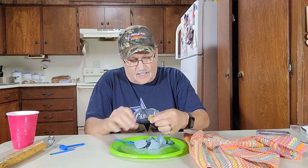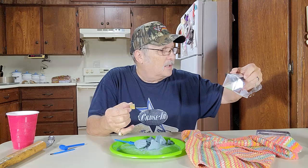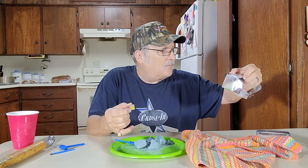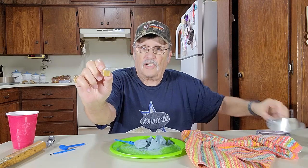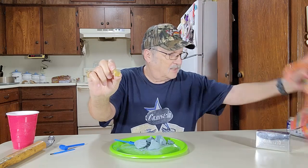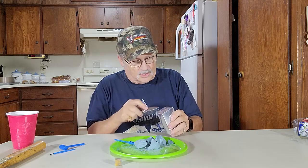That looks like yellow salt or something, I think they call it. Salt crystal — yellow jade. I don't know if that's jade or not, but there it is. I didn't like that hammer method; that didn't work too good. So set that right up there — we got another one here.